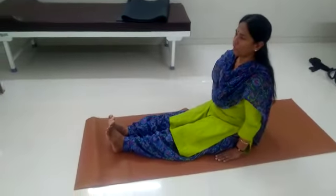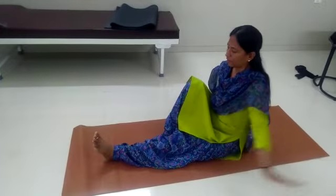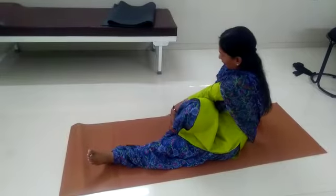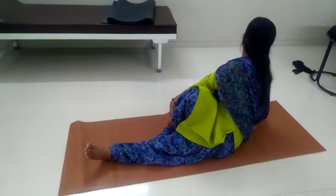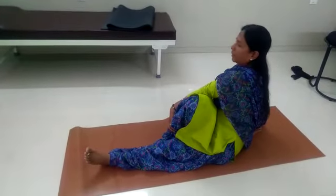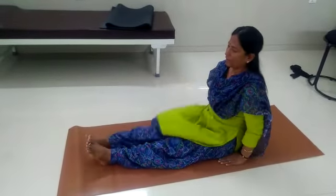Sit straight. Both hands at the side of your thighs. 1, 2, 3, 4, 5, 6, 7, 8.